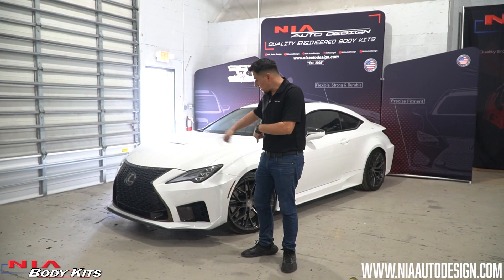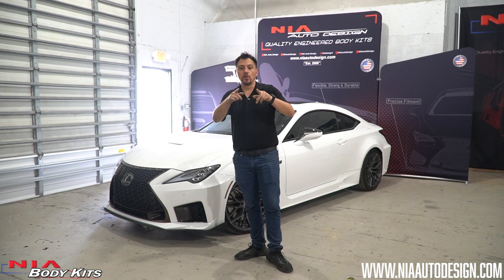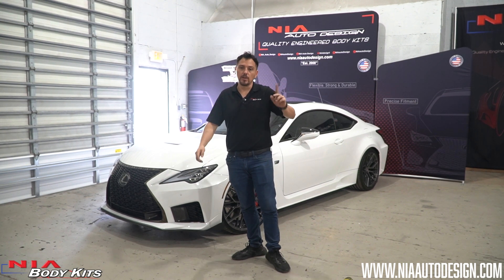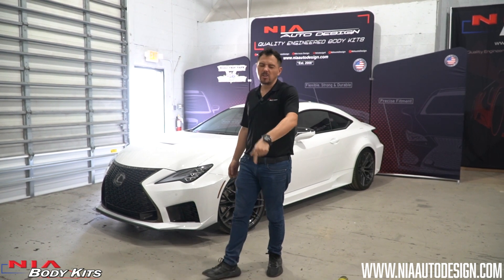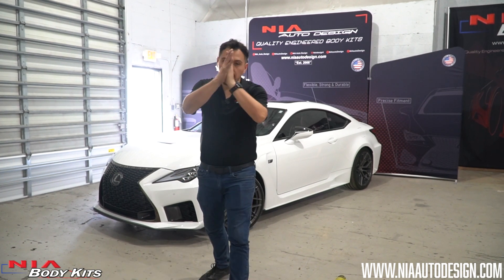Once all the screws are tight, you are good to go. Thanks again for watching this video. Please check out our website for this and many other products that we have for the new Lexus RC F. If you have any questions, please comment below — we always get back to everybody. Thanks again.